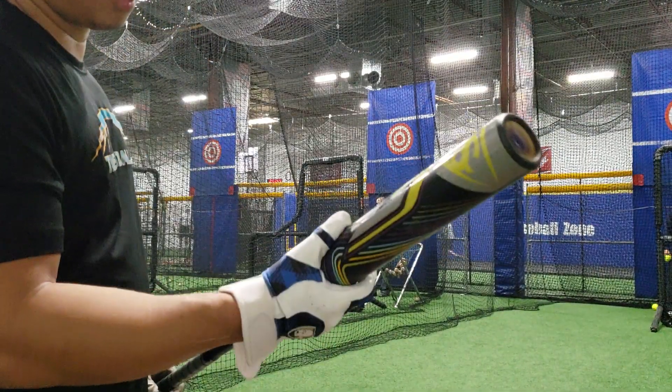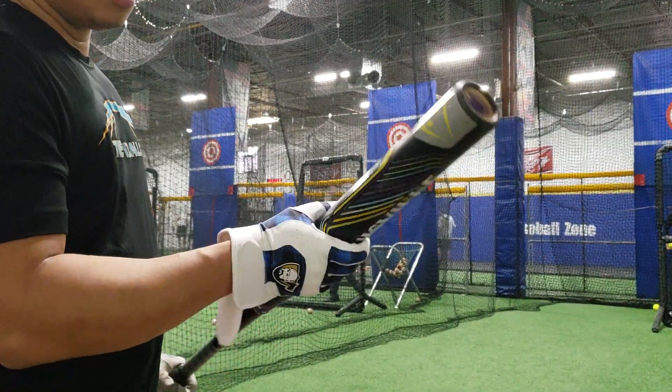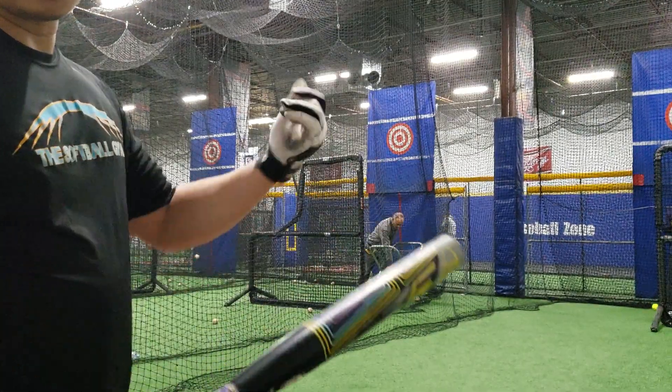This one probably has about a couple hundred hits at least, so let's see how she does. Hot dots.